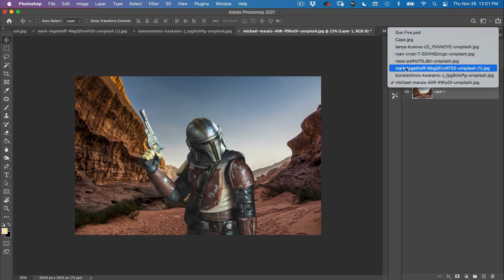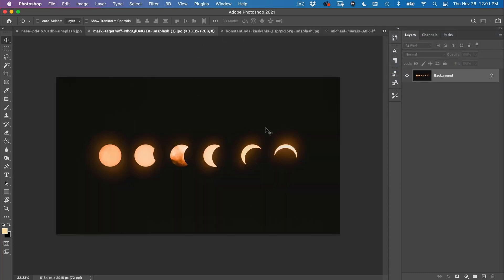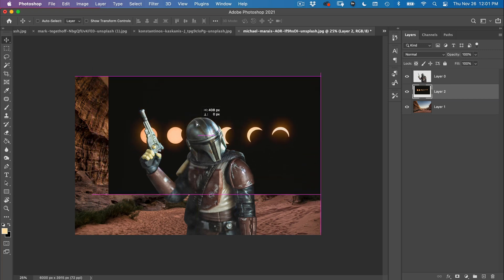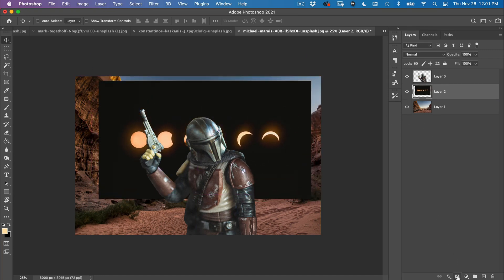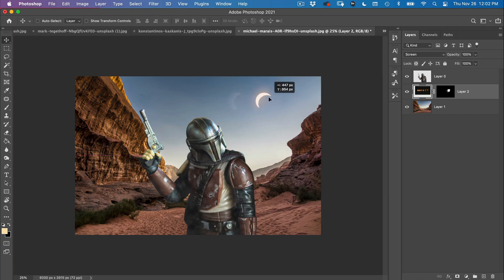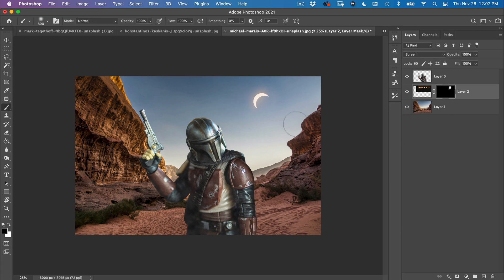Next, we're going to bring in our moons. Place them in and pick whichever moon you want. Put a mask on this layer, invert the mask with Command+I, and use a black brush to paint out the extra moon so only one remains. Then click on the image and go to Screen blending mode — what Screen does is take out the black background. Go back to the mask and paint out any remaining edges.